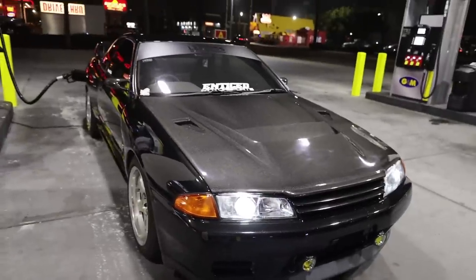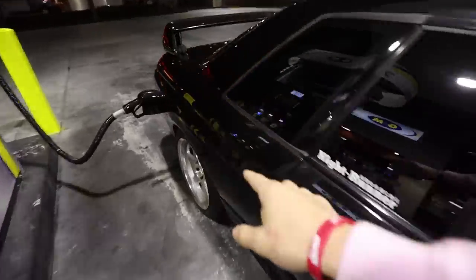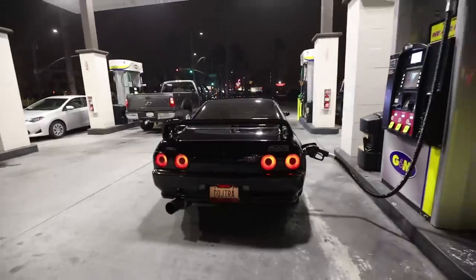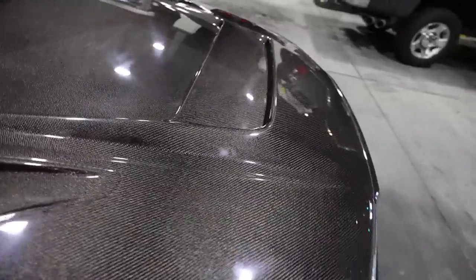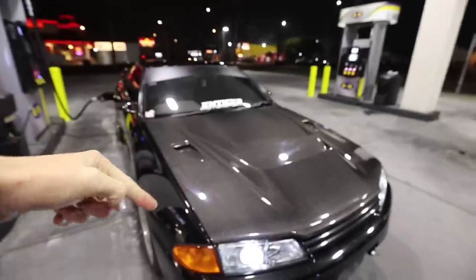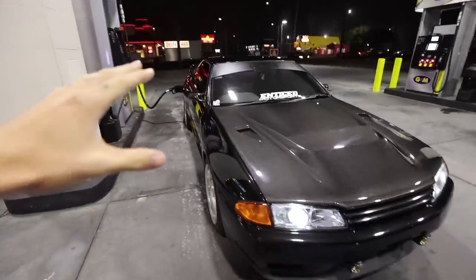We've finally finished washing the car and made it to the gas station to get some gas for the road trip tomorrow. The car looks amazing now that it's all clean. I am so stoked with how the hood came out - it's perfect. There are a couple of shots I want to get around town tonight. I'm going to take the GTR out and get some awesome night shots inspired by Japan, but while we're here with the gas station lighting, I'm going to get some gas station shots.